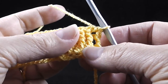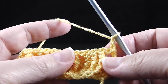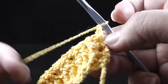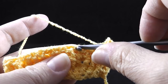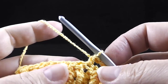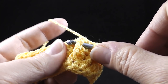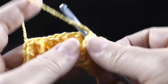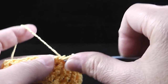Row number four is where we're going to cross these cables. We're going to chain two, then skip the first four stitches — this stitch, this one, this one, and this one — and work a half double crochet in that half double crochet. Now we're going to work front post treble crochets, one in each of the next three stitches. We wrap our hook twice and work them just like we do the front post double crochets, except we're completing treble crochets.